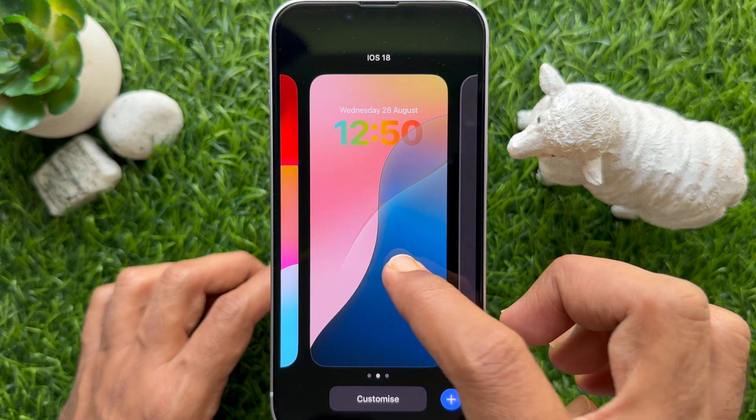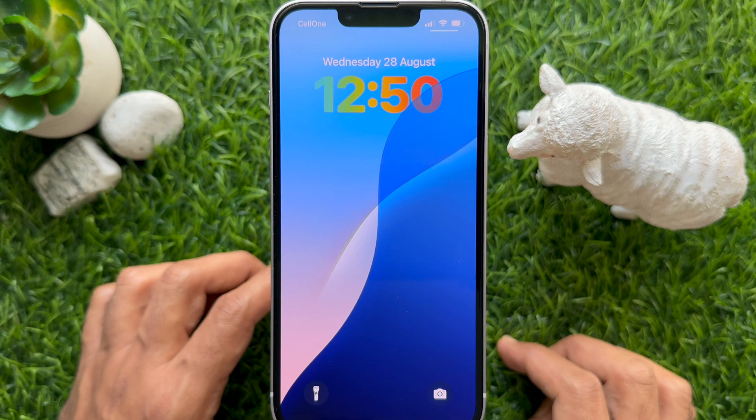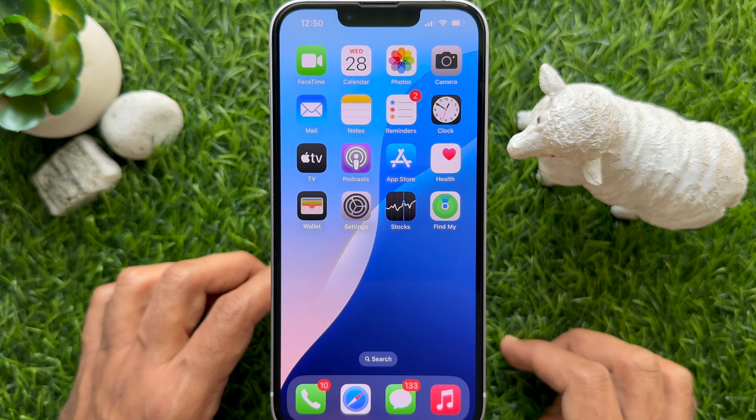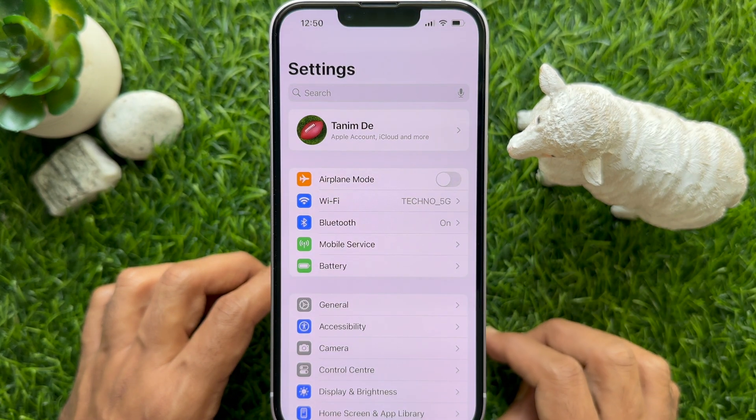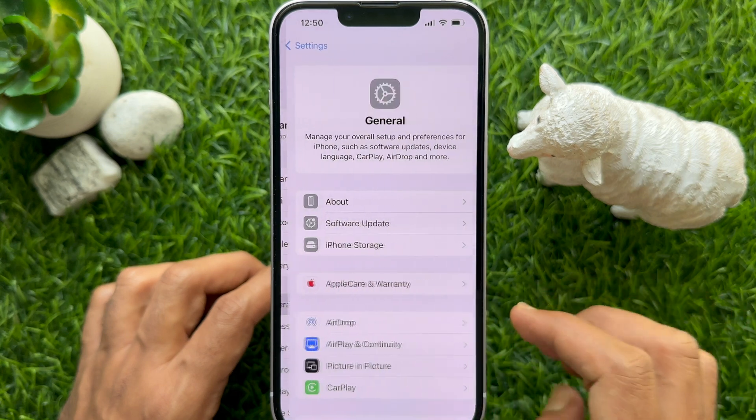Tap once — that's it. These are the steps to show iPhone lock screen clock in rainbow color. Before you start, make sure you are using iPhone iOS 18 or later.